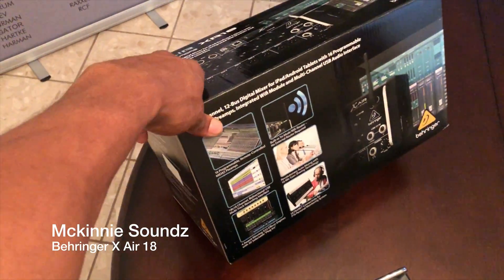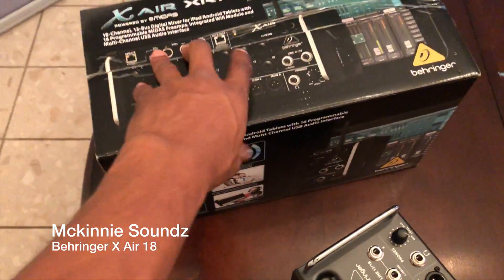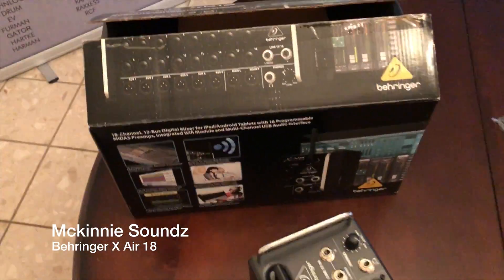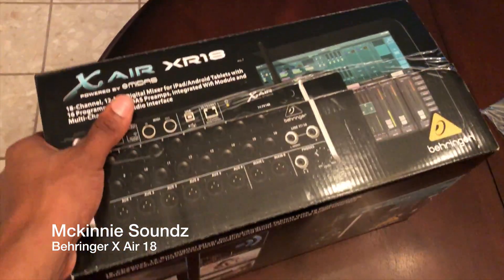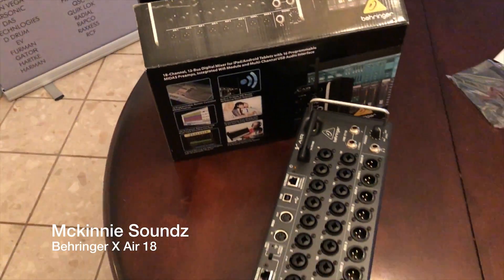This is the Behringer XR18. It's a 16-channel unit with two line-in inputs on channels 17 and 18, and it has the Midas preamps.